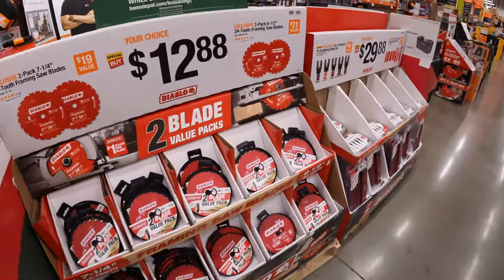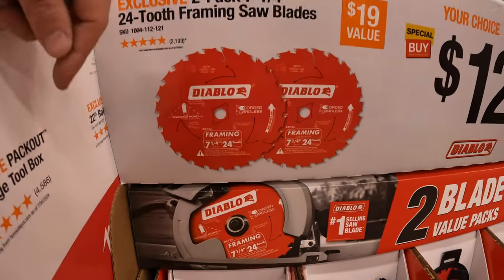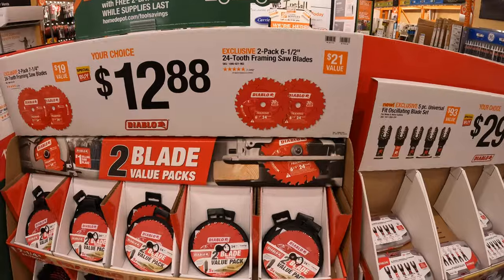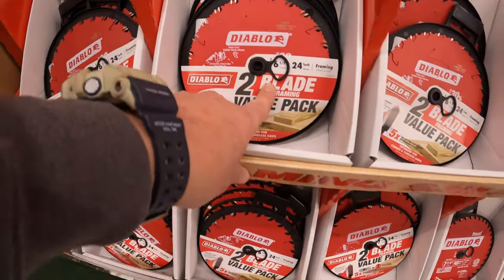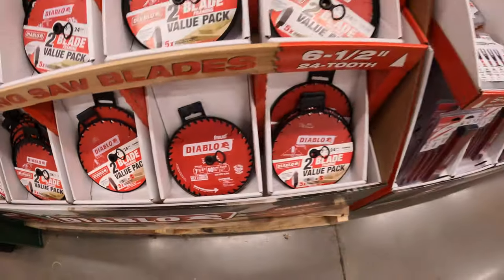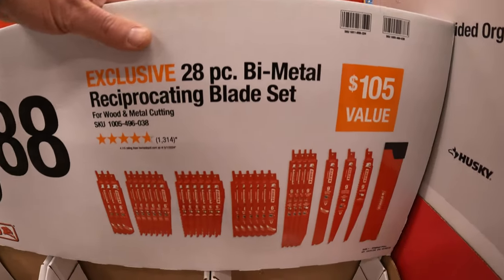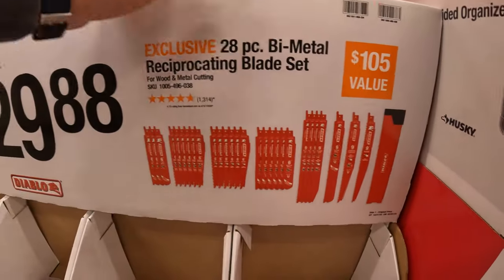Diablo has for $12.88 your choice. They have a two-pack of their 7-1/4-inch 24-tooth framing saw blades, or they have a two-pack of their 6-1/2-inch 24-tooth framing saw blades - $12.88 your choice. $29.88 your choice - they have a 28-piece bi-metal reciprocating saw blade set with its own carrying case. That's actually a phenomenal deal - make sure you guys snag that up.